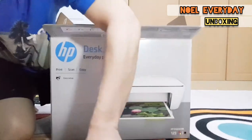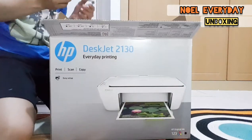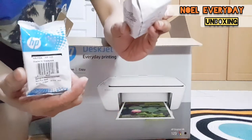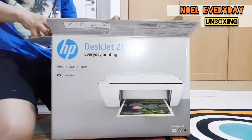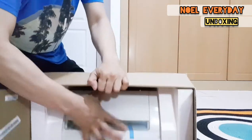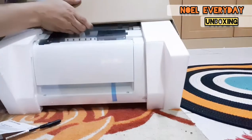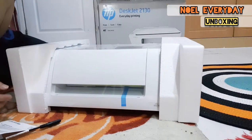The cartridge is still inside, sealed well. There are instructions included. There are two types of ink: black and color. Now we're going to remove the printer from inside the bags carefully.